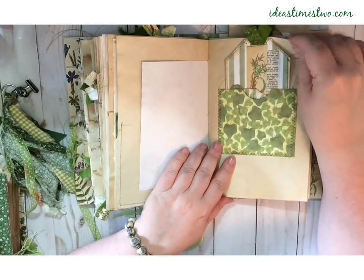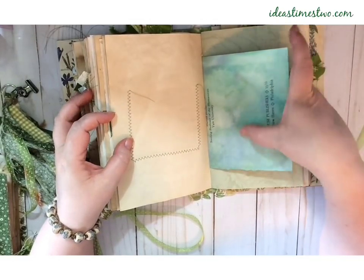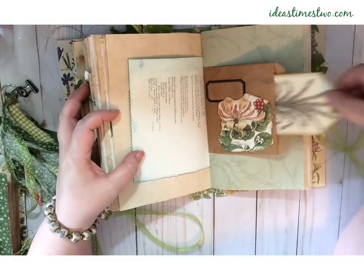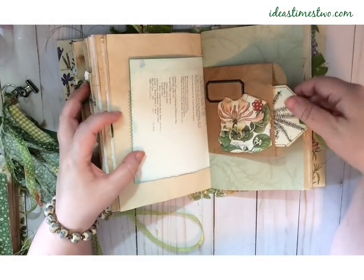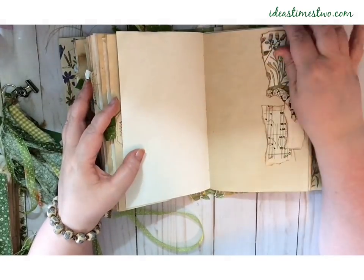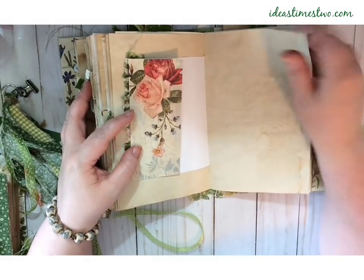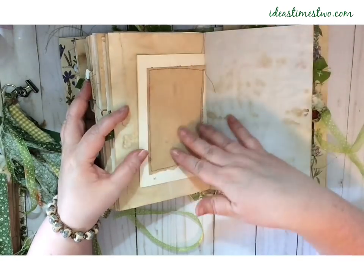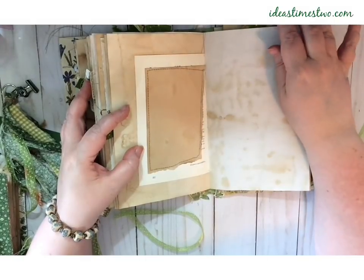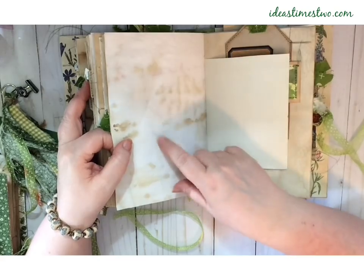I swear these get prettier every time I flip through them. Here's a coffee stained paper bag with another tag, and some beautiful green paper and some more collaging. A little bit of fabric and designer paper. There is another book page and I just sewed on some coffee stained paper. This is blackberry tea stained.